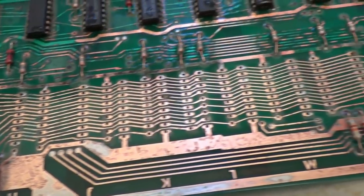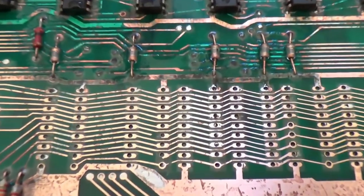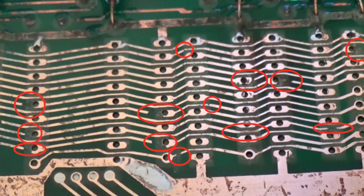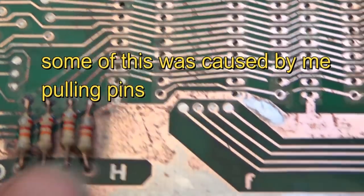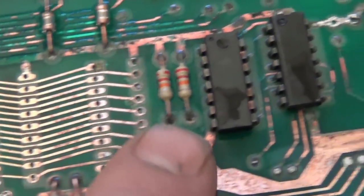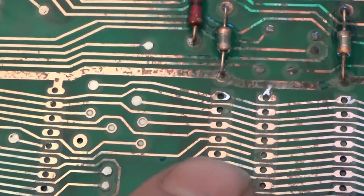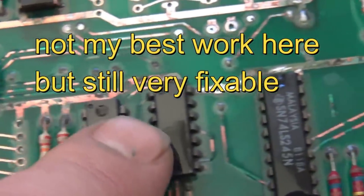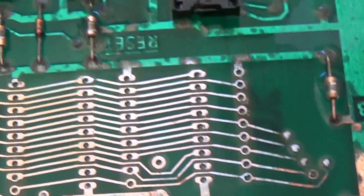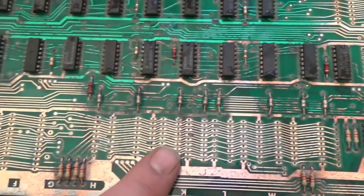I brought it up to 600 grit paper. I rinsed it off. These little spots I've got to fix — here, here, here. These are not from my sanding, this is acid damage — or I should say battery alkaline damage. This one I ripped up myself. But now that these leads are nice and clean, the ones up here look great and can just be populated. This is where you find all your little spots that are messed up.